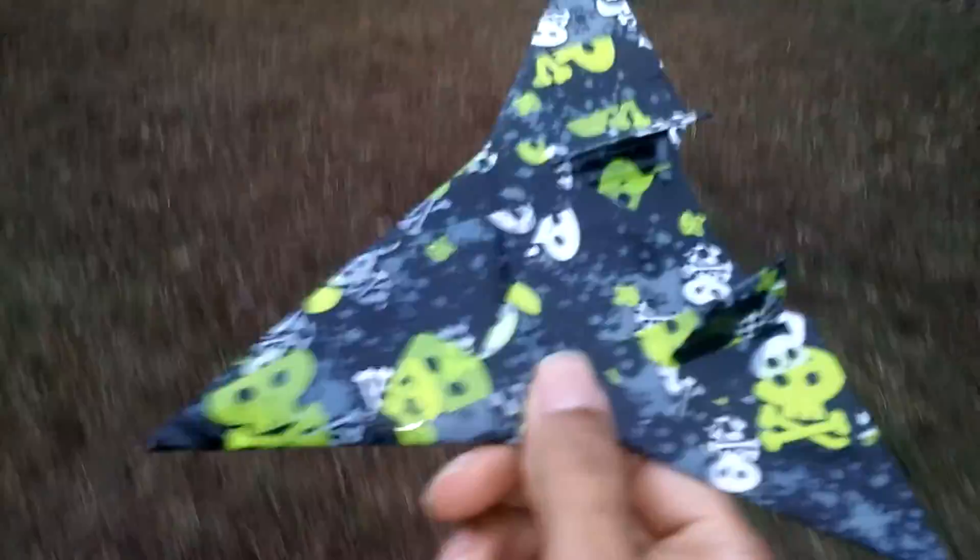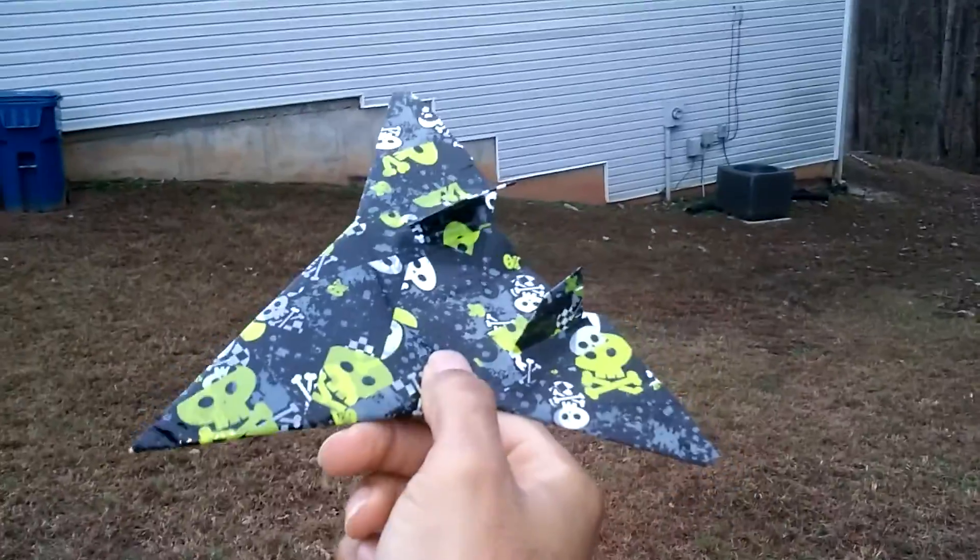I'm going to go ahead and show you how it flies. It flies pretty straight. I'm going to point it at my house and give it a throw.